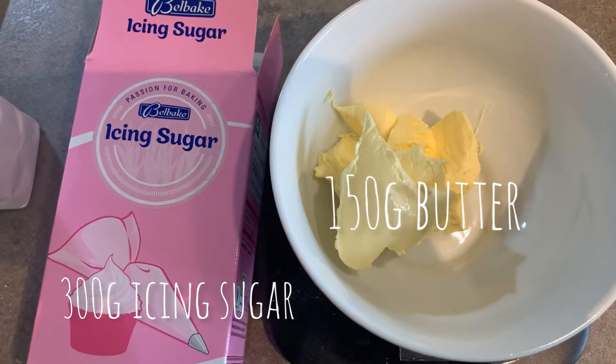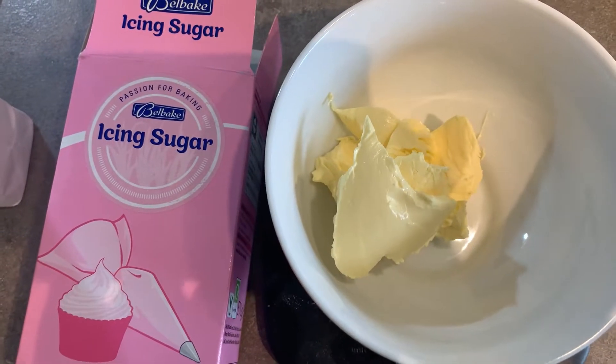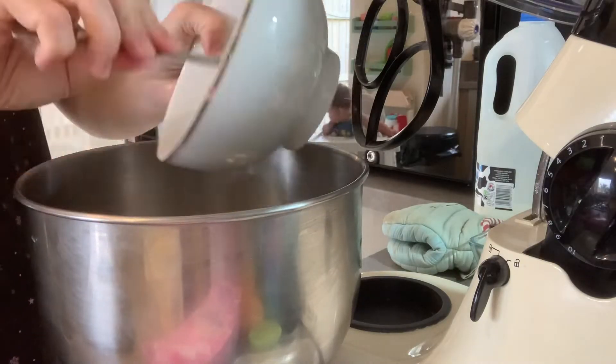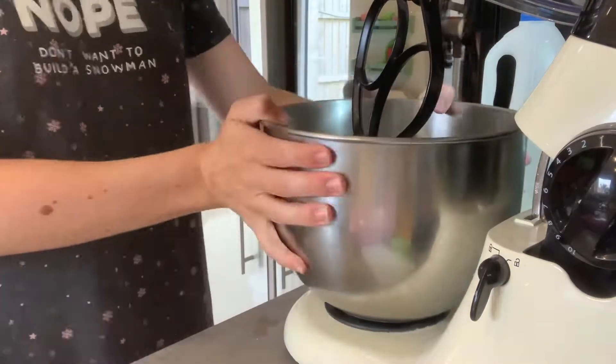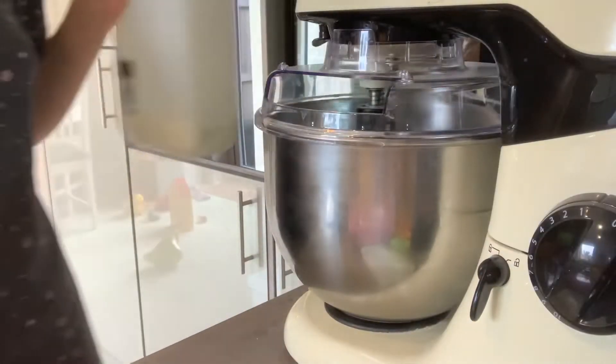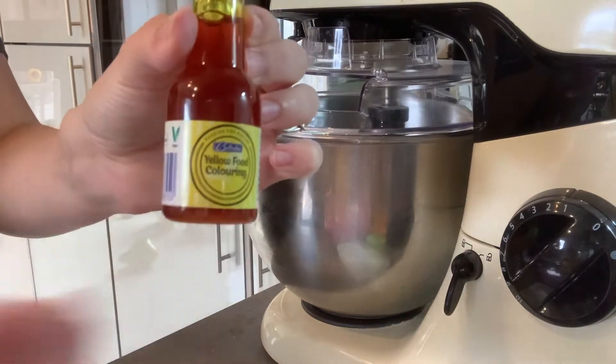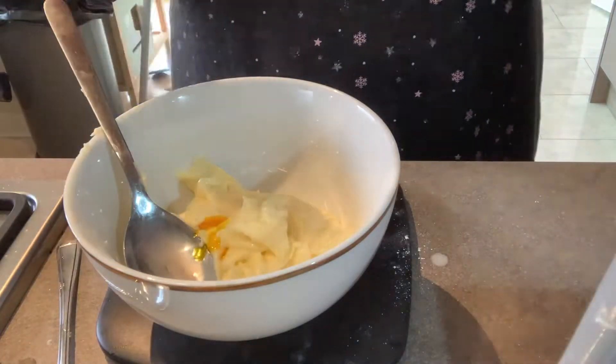I decided to do some butter icing. All you need is 300g of icing sugar, 150g of butter, and then just mix it through. I also added a little bit of vanilla essence. I halved the mixture and made half yellow with yellow food colouring and half green. You also need to add 3 tablespoons of milk to make it a better consistency.